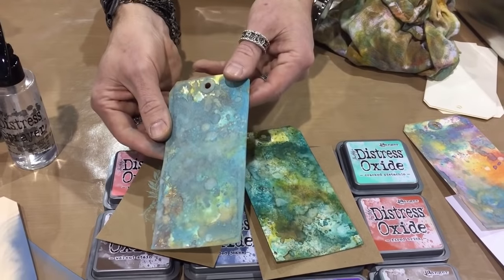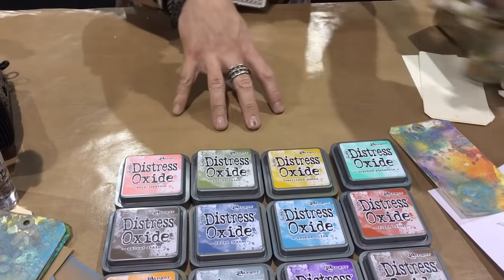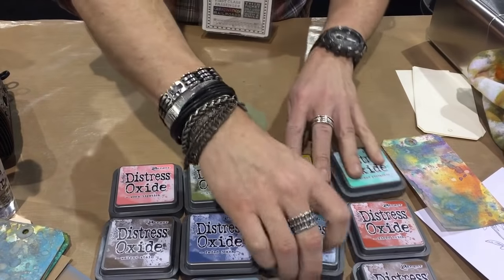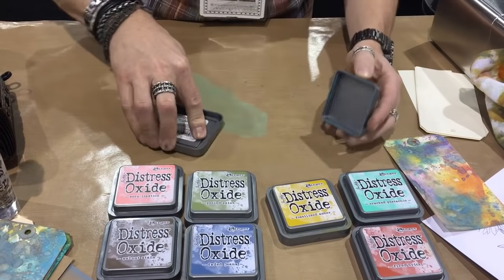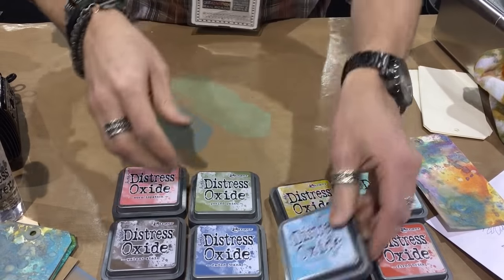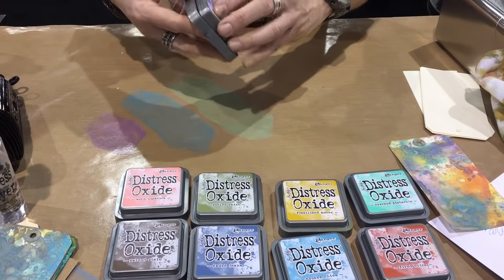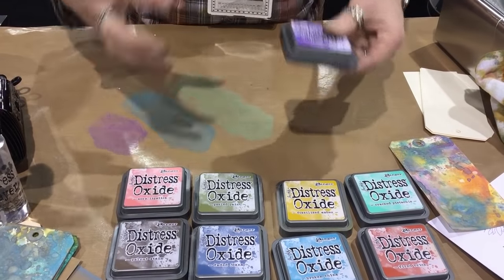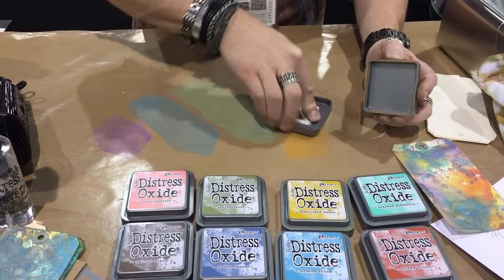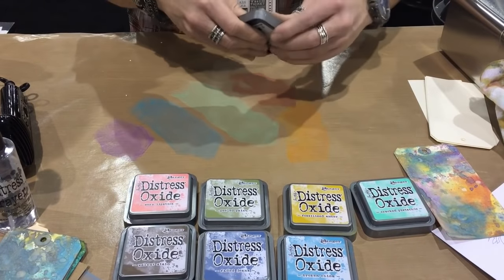You might think that this chalk-like appearance would rub off, but it doesn't - because it's not a chalk ink, it is an oxide. Here's how it works: I'm going to work on the craft sheet, take the oxides, press down and move. Keep in mind whenever you're applying ink to a surface, you need to press down - it's a suspended medium, so you need to press to get ink out. That's why it's not important to store your ink pads any specific way. Whether upside down or sideways, it doesn't matter - ink is suspended and the only way to get it out is to press down.